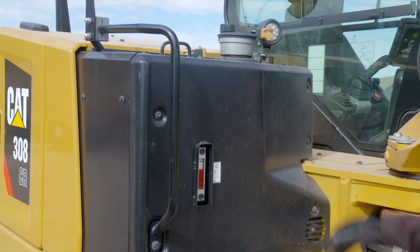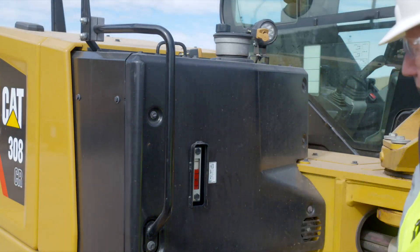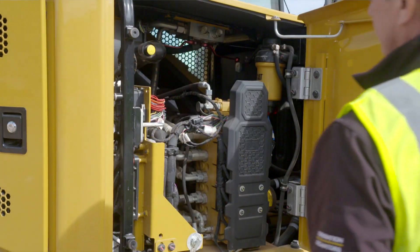On the right side of the machine, make sure the fuel cap is tight. Check the hydraulic level. Open the right side service door and check the air reset.